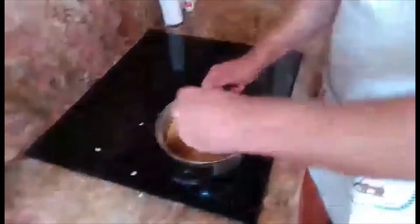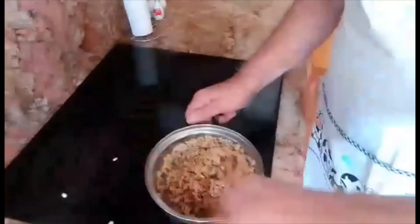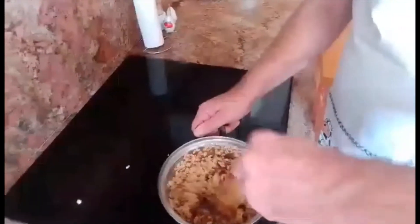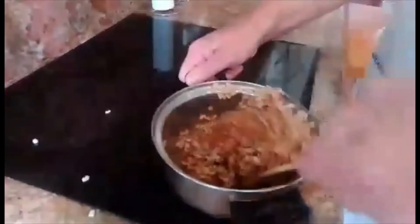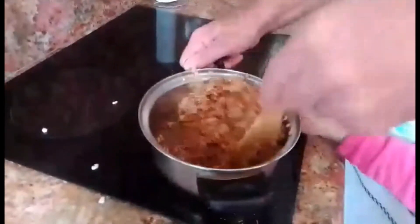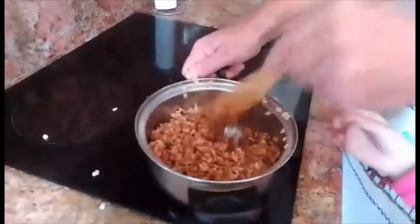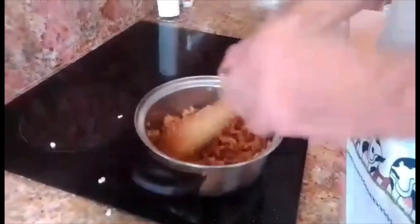And we very, very slowly fold and mix. Get it right mixed in. Now the nice thing about Mars Bars is that because they've got toffee, once these actually cool down it goes into a really nice mixture. And it's a really nice mixture.